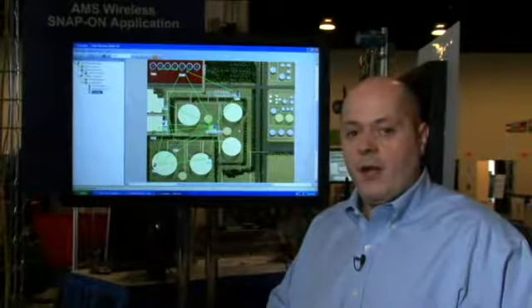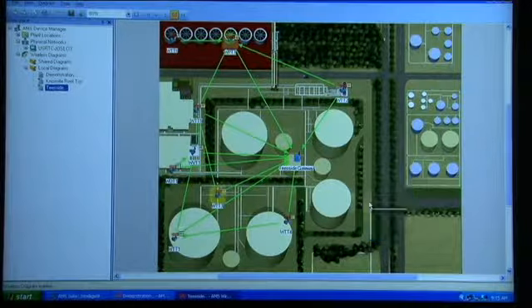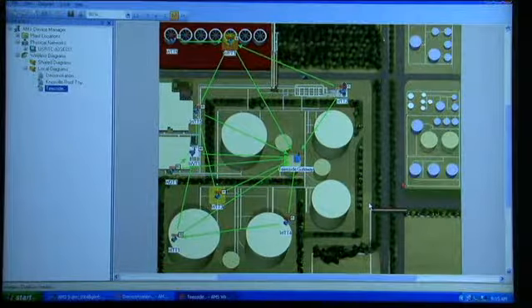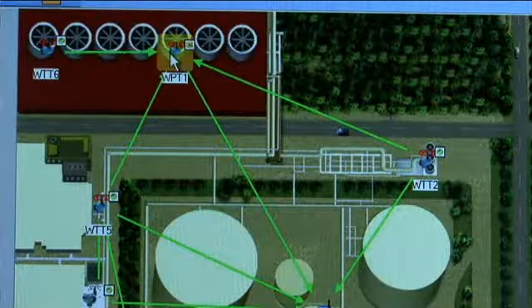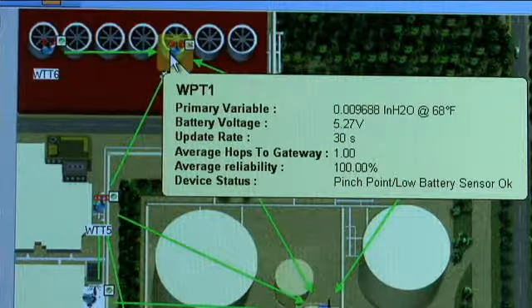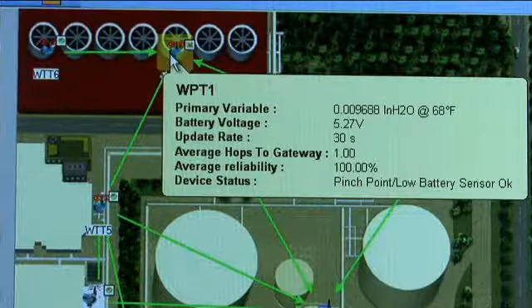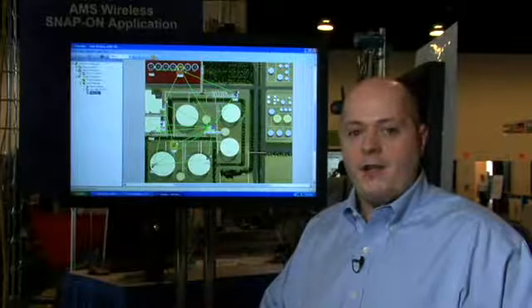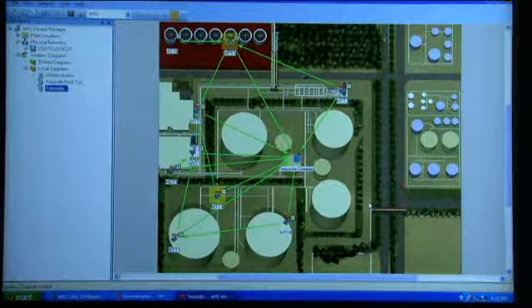In addition to being able to see the communication pathways, the AMS Wireless Snap-on can also issue PlantWeb alerts. As you can see here, you turn those alerts on, and we can see green icons for devices that are good, but there are a couple of other devices that have a yellow background. This yellow background stands for maintenance advisory PlantWeb alerts. We have two devices: WPT1, which is displaying a pinch point with a low battery or low power module, and essentially this is a pinch point for WTT6. So if WPT1 was taken out of service, WTT6 would potentially fall off the network. By issuing this alert, the AMS Wireless Snap-on has allowed the customer to understand they may have a potential weak point in their network and be able to fix it by adding another device or some other means.